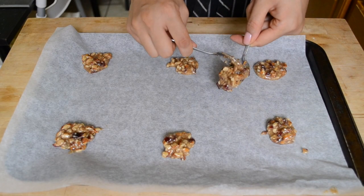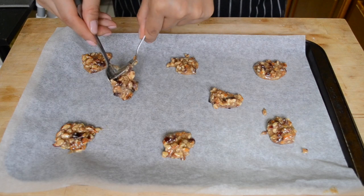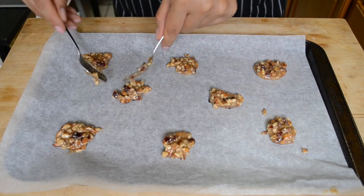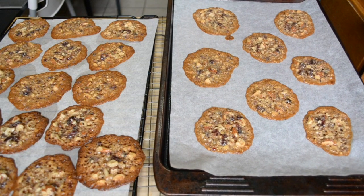On parchment-lined cookie trays, drop rounded teaspoonfuls of the batter. Make sure you leave a bunch of room around each cookie because they spread like crazy. Put them in the oven at 350°F for 10 minutes, rotating the pan once during the cooking time.